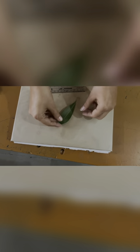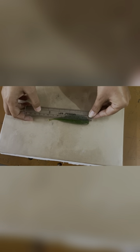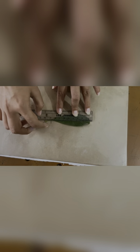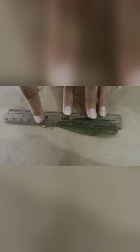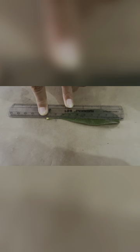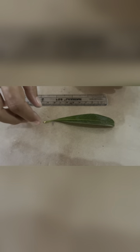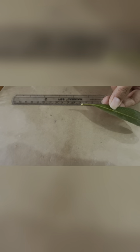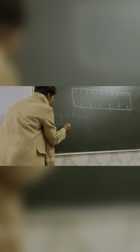Now, similarly, we will take the second leaf. Place the leaf exactly like before. We will start from zero till the end of the leaf. Count: zero, one, two, three, four, five, six, seven, eight, nine, ten. What is the length of this leaf? Ten centimeters. Always write the unit — centimeter is the unit. So the second leaf is ten centimeters. The first leaf was eight centimeters.